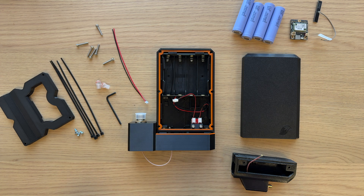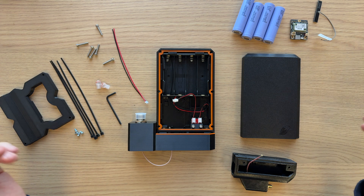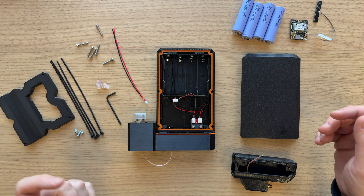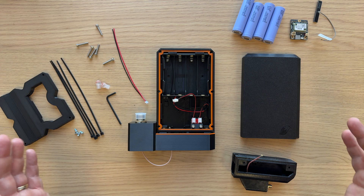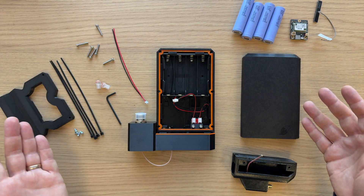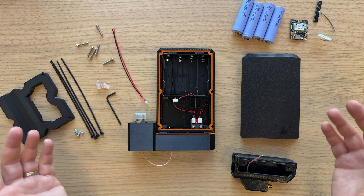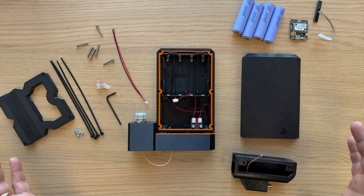Hey everyone, Chris from Xerofox3D here. This is the assembly video for Hermes, which is my external solar node for the Rack WizBlock. This is the assembly guide for the kit that you receive if you purchase it from me direct, so you actually receive it semi-assembled like this. If you printed the case yourself, there's another video — the intro video — that has a full set of build instructions from bare parts.